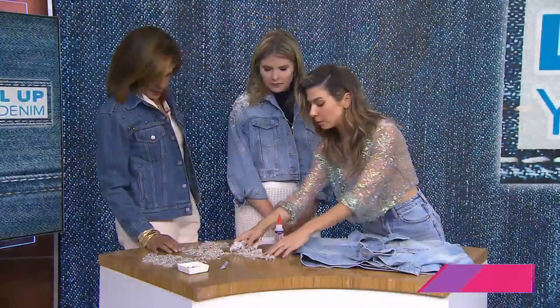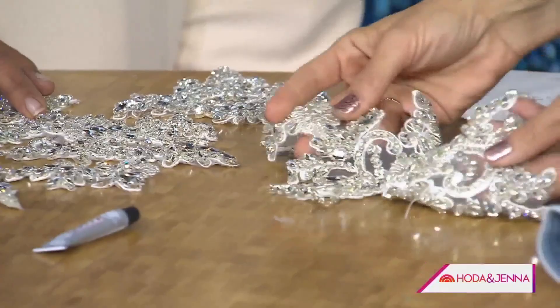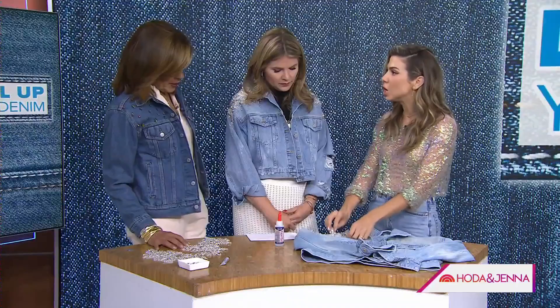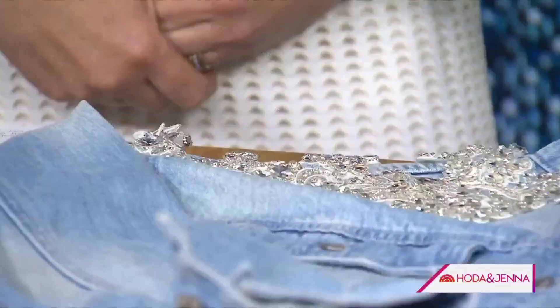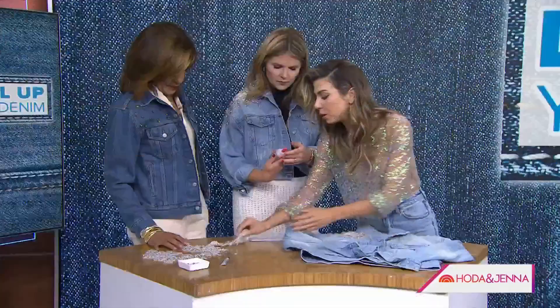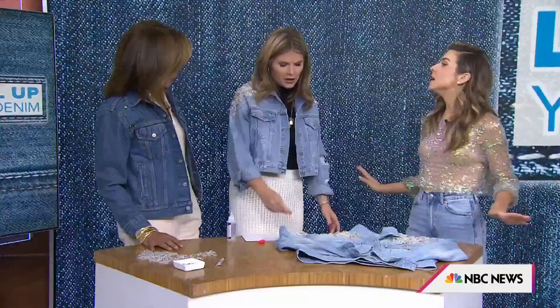The great thing about appliqués is the bang for your buck — they take up so much real estate, so you don't need to buy a ton of loose crystals and do each one individually. What you do is lay them down, grab a couple and create your design. You always want to lay everything out first — as much or as little as you want — before you start gluing.